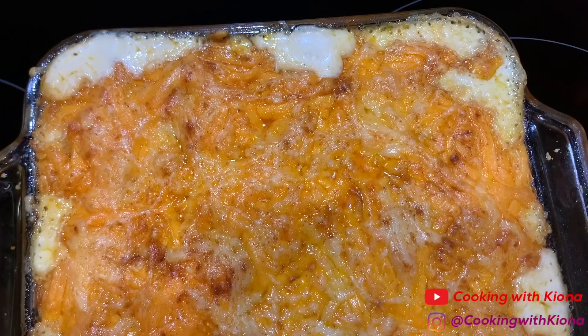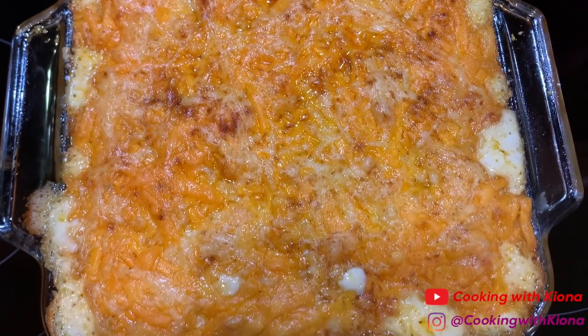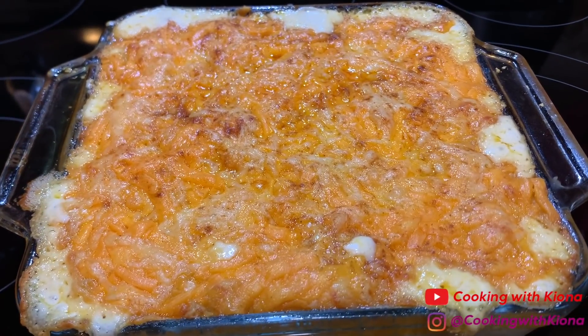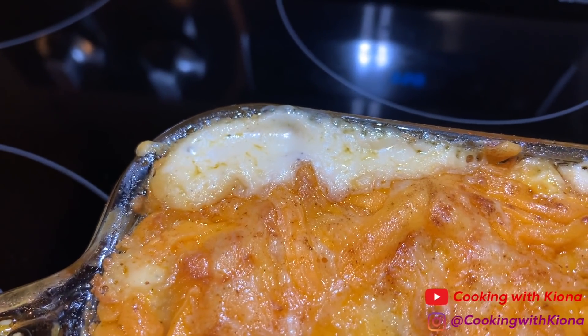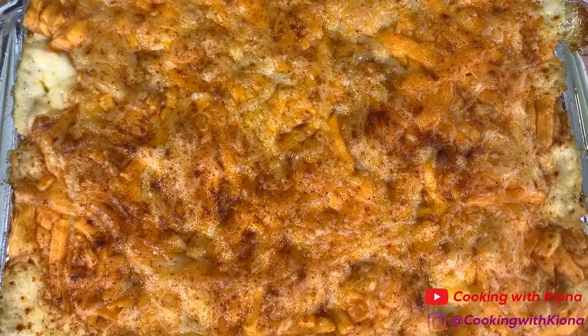When you're finished, place your mac and cheese in the oven at 350 degrees for 45 minutes. Once you've finished baking your macaroni and cheese, let it cool for about 5 to 10 minutes. Once it has cooled, you can go ahead and enjoy.